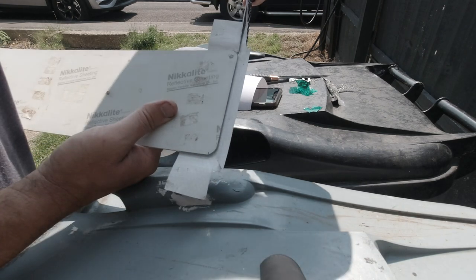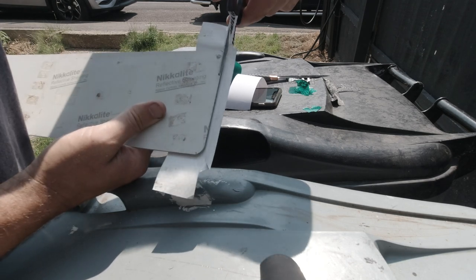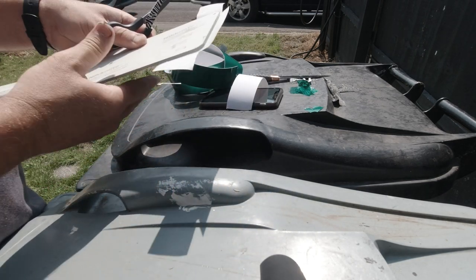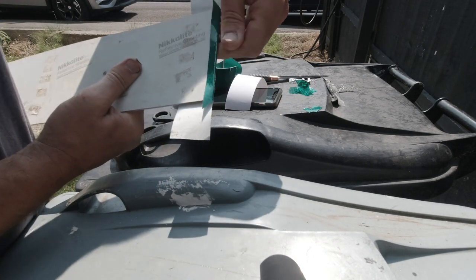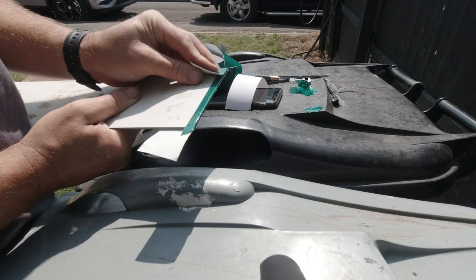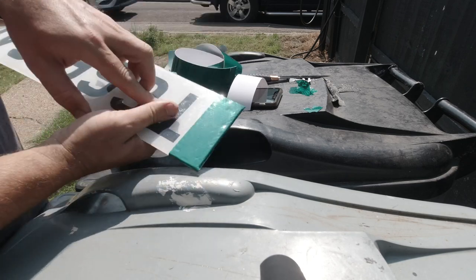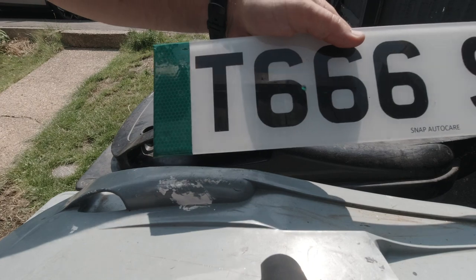Snip along those bits there because we don't need those bits. And fold that down. And then bring these ones across. And there we go — we now have a green strip on our number plates. Lovely.